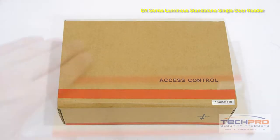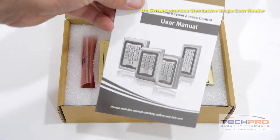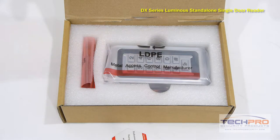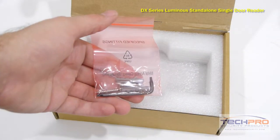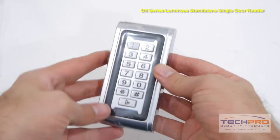This is our ACRS DX09 DX Series Luminous Standalone Single Door Reader. This is a waterproof standalone proximity card and keypad reader intended for a single door, meaning that it doesn't have to be connected to an access control panel. All wiring to doors, alarms, and control originate from this reader.